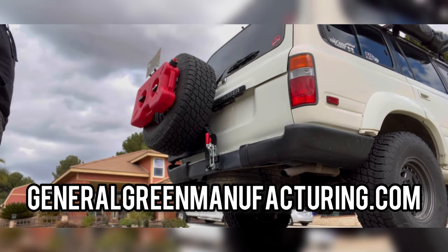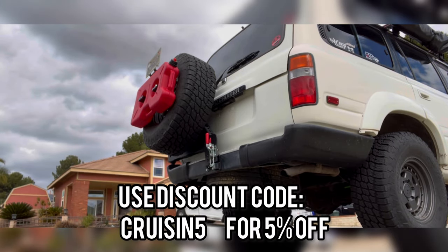If you guys are interested in the tire carrier accessory mount, go to generalgreenmanufacturing.com and use discount code cruisin5. Thanks for watching!